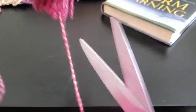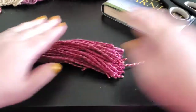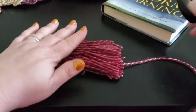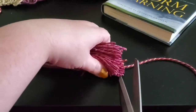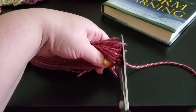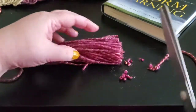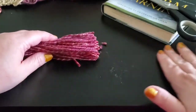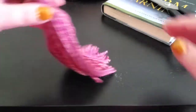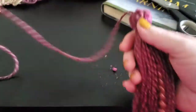You can cut that extra length you started with. You can also lay it down and trim up your edges — nobody's going to notice if they're not exactly the same. But that trims it up just a bit.